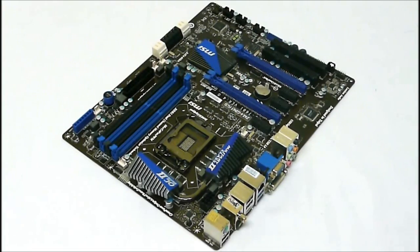USB 3.0 is controlled by an NEC D720200 chip. This board also has dual BIOS and supports Lucid Virtu technology.